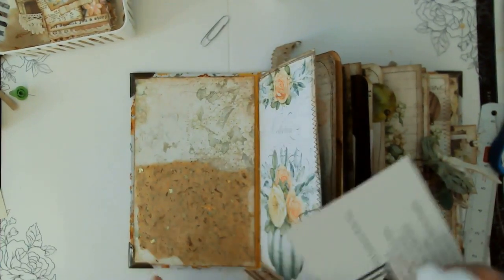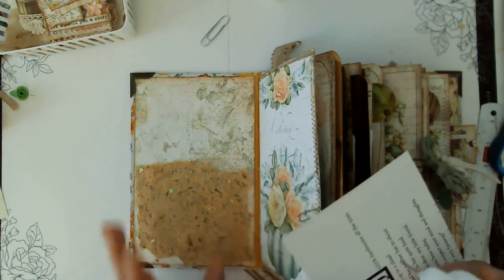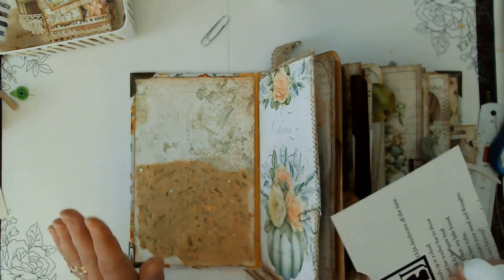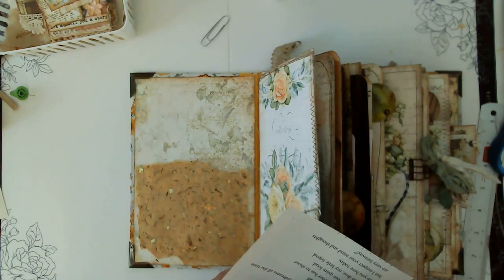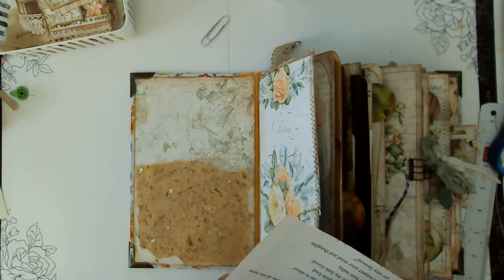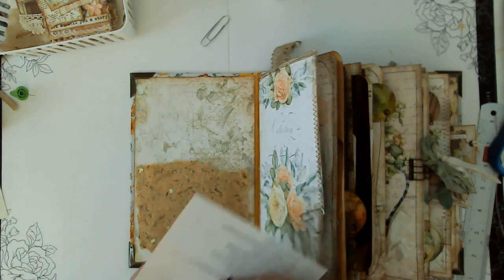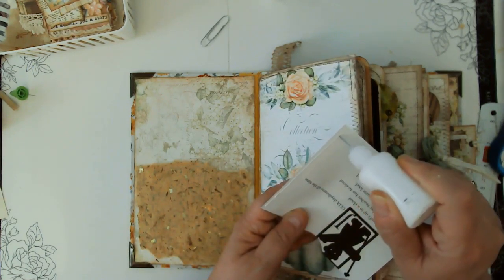True confessions of a perfectionistic creator — I always clean my space before I do another project. Today I did not. I just cleaned the area that you can see. Trying that out just to see how it feels. Hopefully it won't feel too chaotic for me. That's generally what happens, but I'm hoping I can just roll with that and be okay with it.